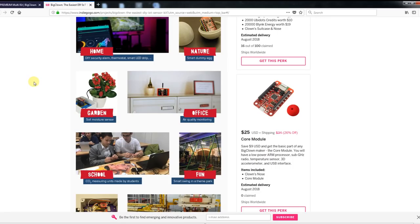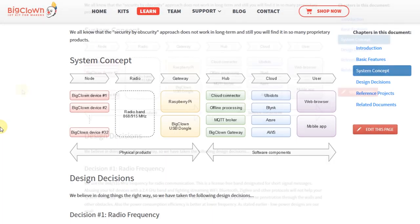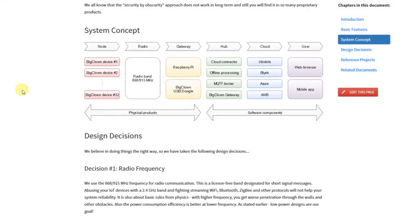So if you're interested in something like this, check out the links I've placed in the description. The campaign seems to be already 100% funded, so that's a good sign of their success. The system is designed to work with these so-called core modules that contain the processing power and the radio interface, and a bunch of additional modules that you can attach to the base module to add different sensors or new functionality.